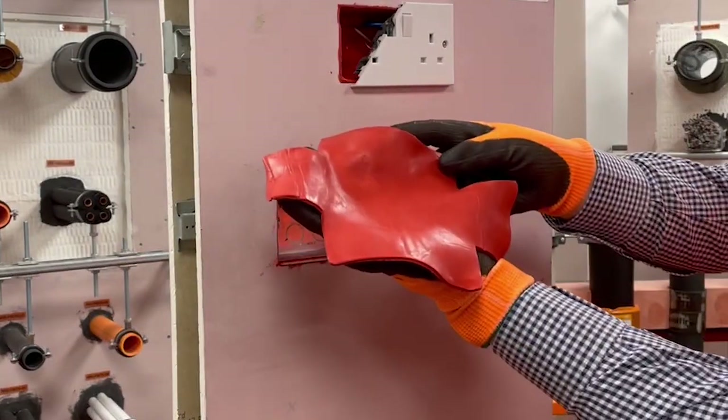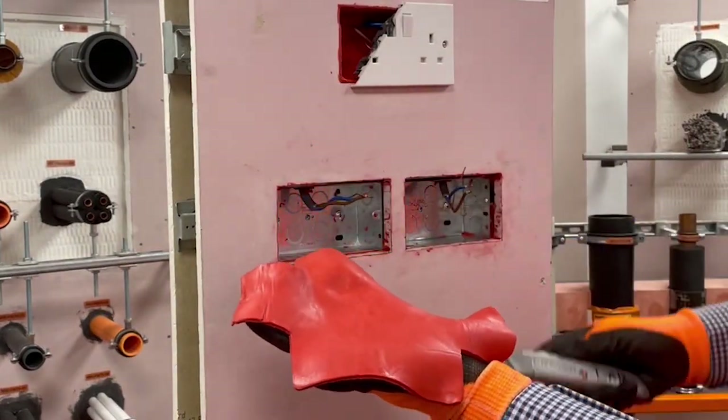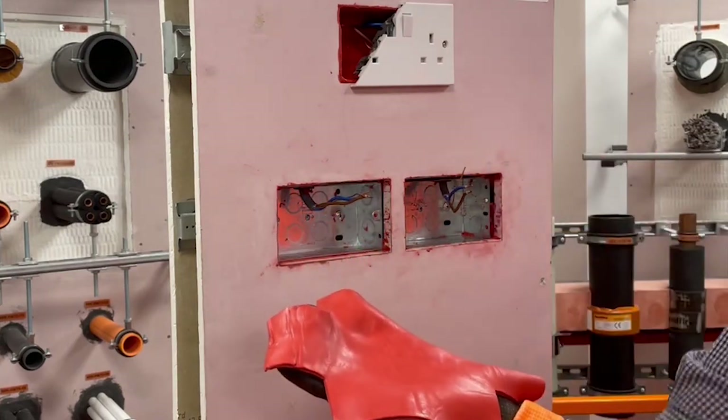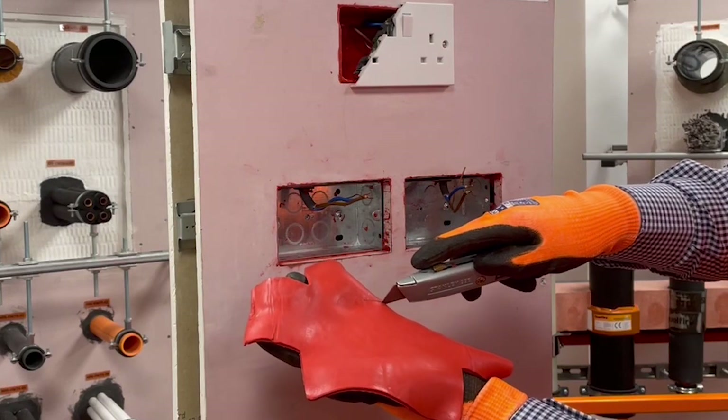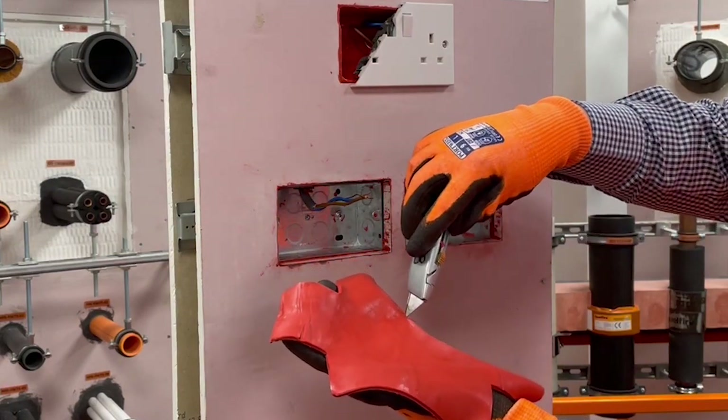The next step is to select the correct size putty pad for the socket box you have — in this case a double putty pad for a double socket box. Remove the putty pad from the greaseproof paper and make a hole in the putty pad for the cable to pass through.